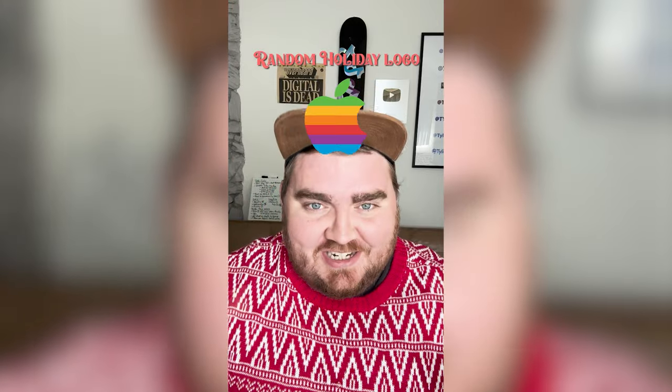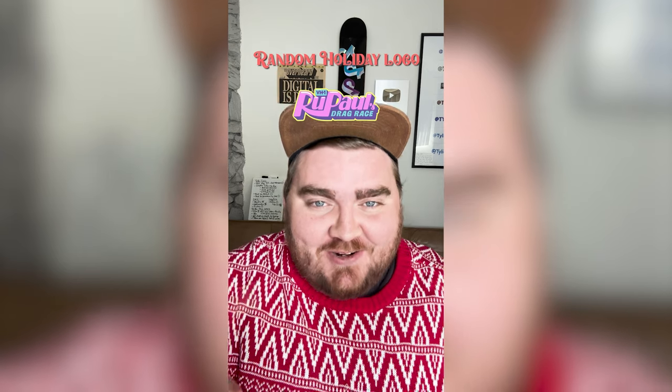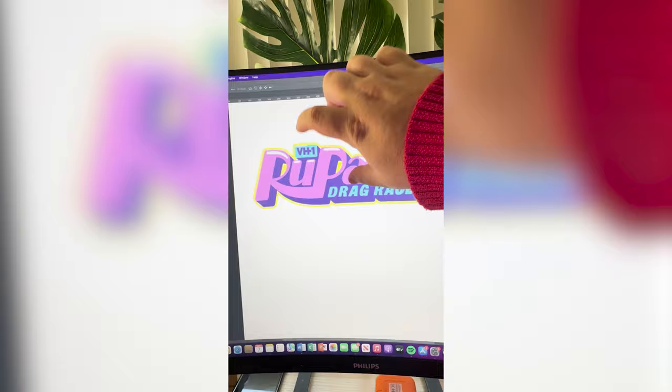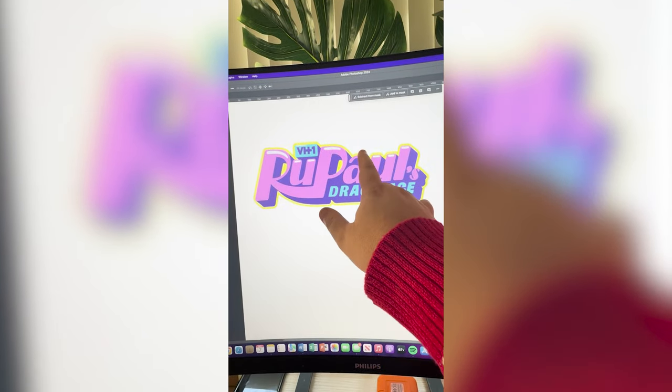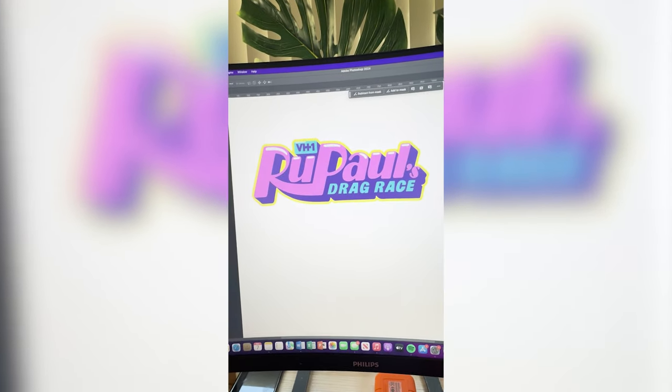Whatever logo this filter lands on, I'm gonna give it a holiday redesign. What are we gonna get? RuPaul's Drag Race! So what I'm thinking is cutting this and flipping it to make it a D, then spelling out OLF and changing all the colors, and maybe adding in a reindeer element somewhere.